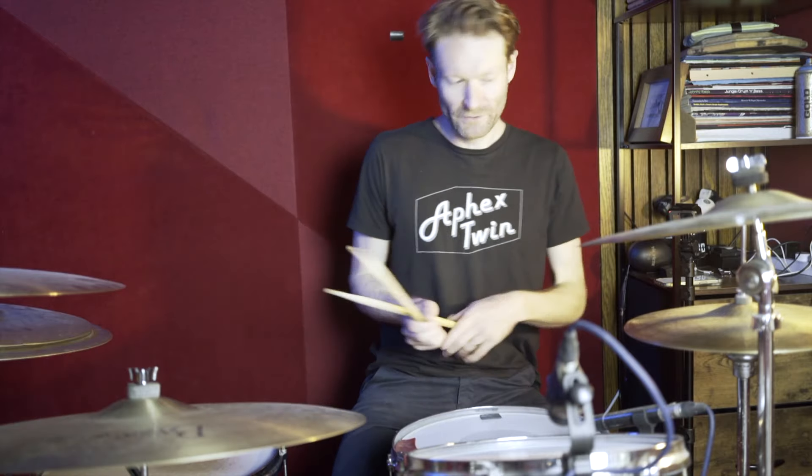The verse is nice and simple. We're just eighth notes, kicks on one and three, snares on two and four — so just your standard money beat. I'll play that for you, it's like this.